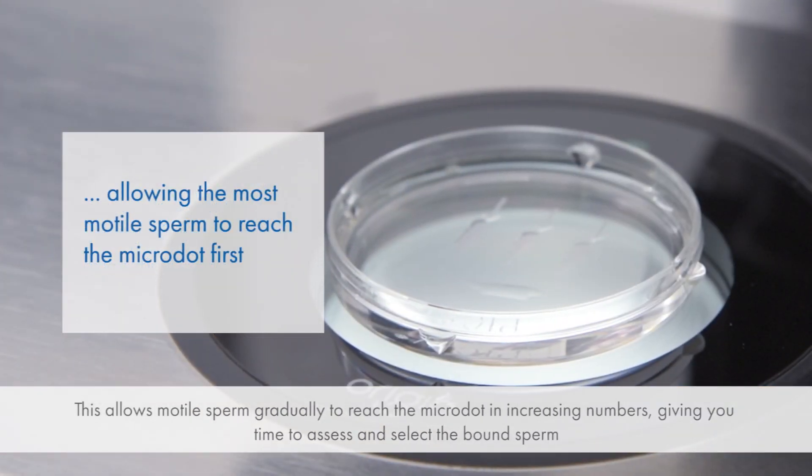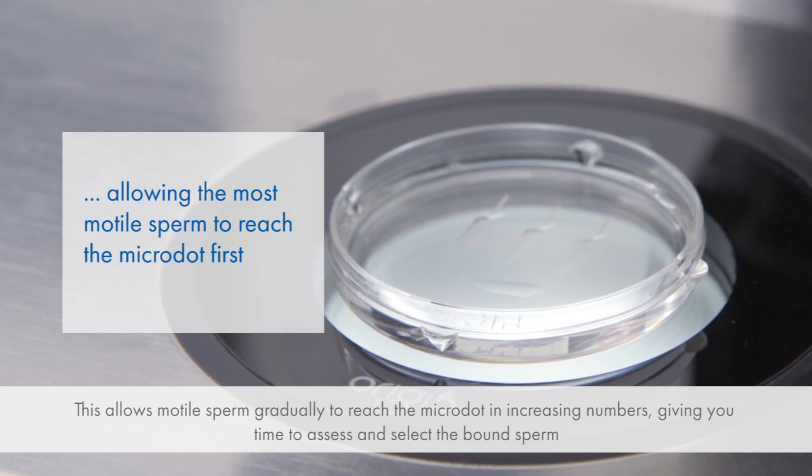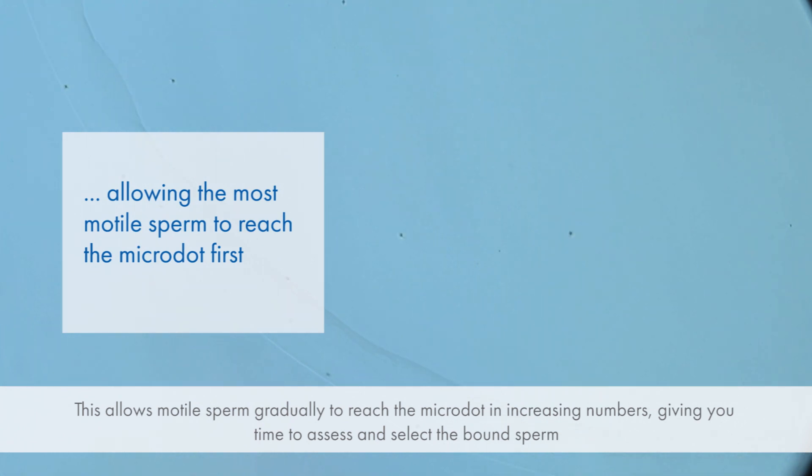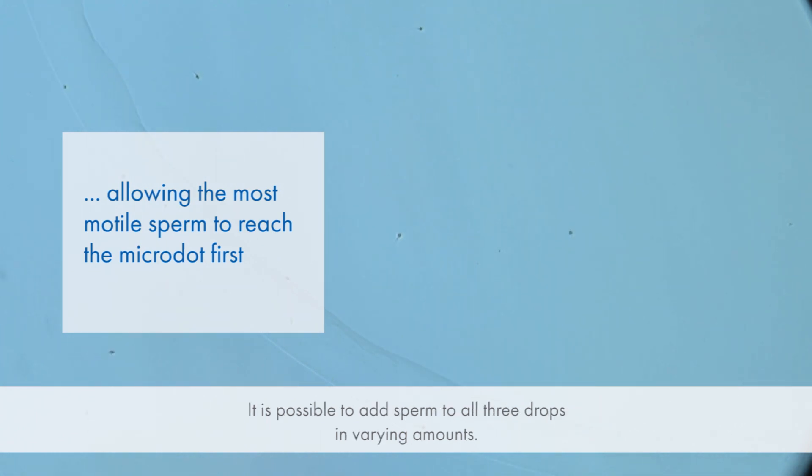This allows motile sperm to gradually reach the micro dot in increasing numbers, giving you time to assess and select the bound sperm. It is possible to add sperm to all three drops in varying amounts.